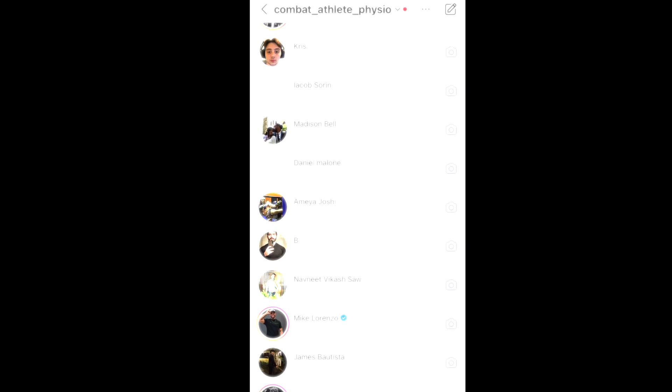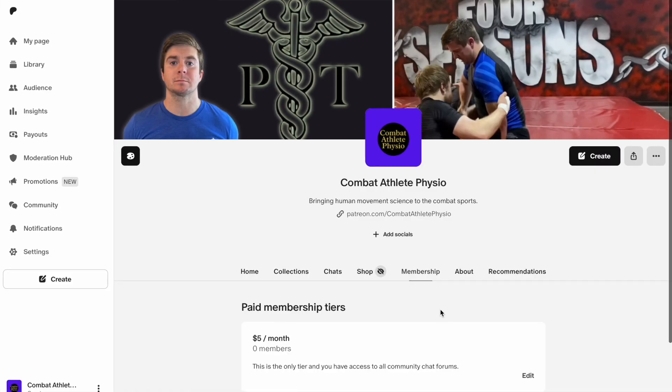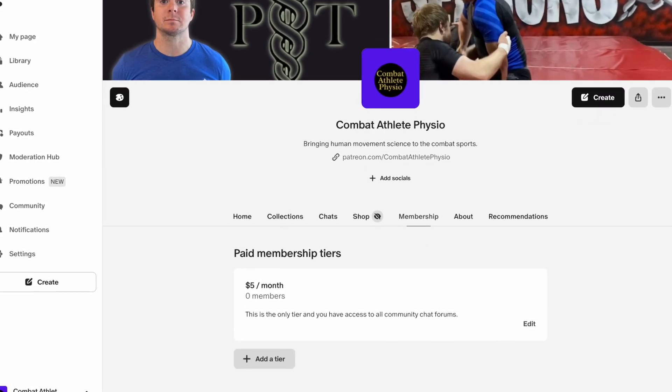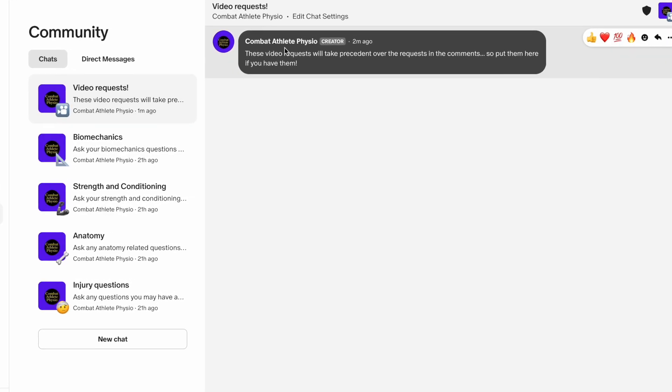I'm starting to run into a problem where I have more questions than I can answer pertaining to injury advice, biomechanics, anatomy, etc. Up until this point I've answered almost all of your messages, but I'm still doing this part-time and seeing patients, so I'm running out of time. I'm going to have to stop answering questions on Instagram DMs and email. I've created a Patreon — there's only one tier at five dollars a month — so if you want to support or be part of the only place I'll be answering questions, check out my Patreon.